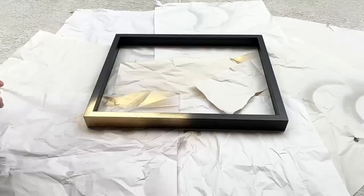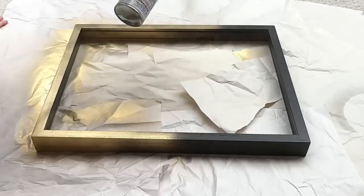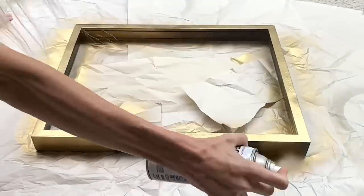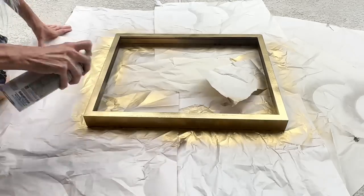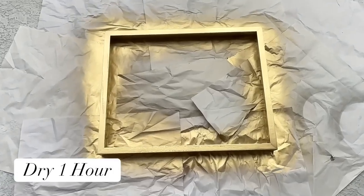I took my frames outside and got some gold Rust-Oleum spray paint and sprayed the frames. I made sure that the entire frame, including the inside, was sprayed, and then I let it dry for one hour. The next item we need is some canvas to go inside our frame.